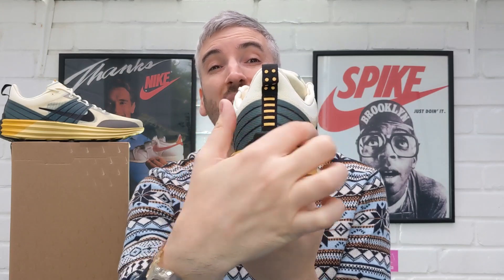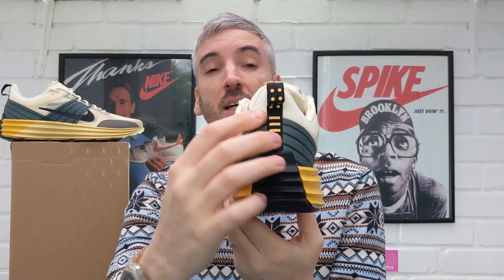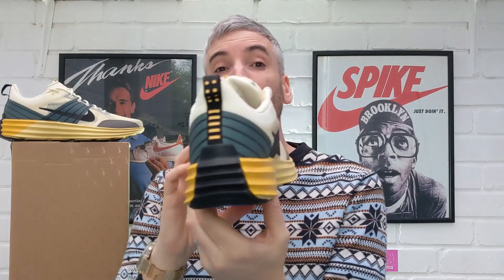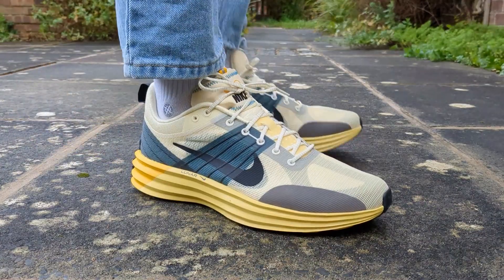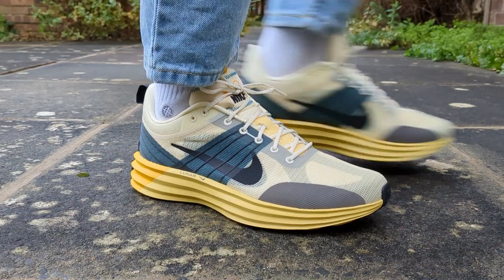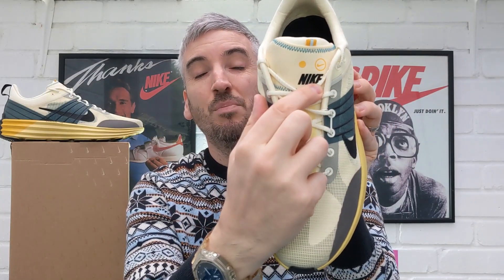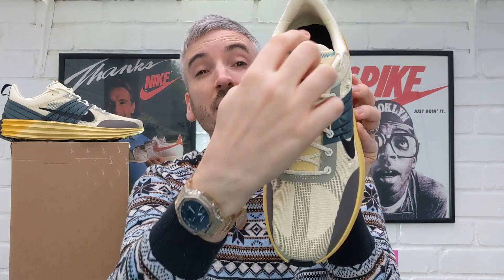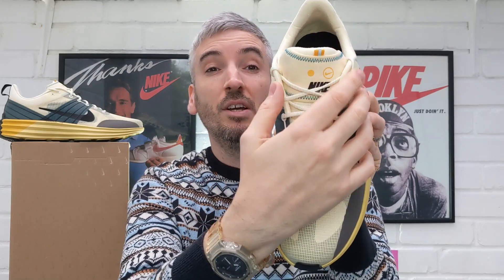As you move towards the rear of the sneaker, you've got more of this green abyss colorway with some more Flywire cable detailing to make the heel area a little bit more hard-wearing, and then you have this heel pull which is a really great size for helping you get these shoes on and off. As you move towards the other side of the sneaker on the inside of your foot, it's an exact mirror of the outside of the shoe — there are no differences at all. Then you move towards the tongue of the sneaker — I really like the block Nike branding with the old-school Nike in there in black.